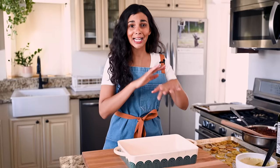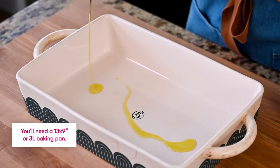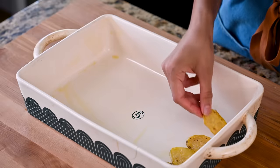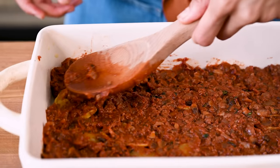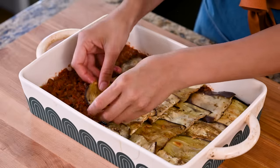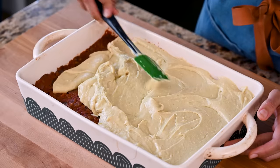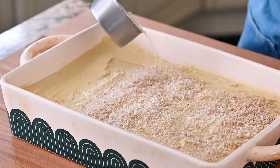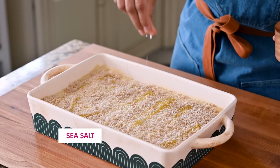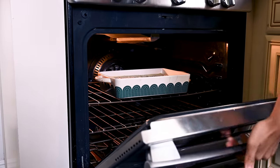It smells amazing in here. It is time to assemble everything. Start with just a thin layer of oil on the bottom so nothing sticks — you could also use cooking spray. First, layer the potatoes across the bottom of the pan, then add half of the meat sauce and smooth it out. Now the roasted eggplant all across the pan, then the rest of the meat sauce on top of that. And finally, our gorgeous bechamel. I like to finish with a sprinkling of panko breadcrumbs for a slightly crunchy contrast to the creaminess — totally optional. A little drizzle of olive oil, some flaky sea salt, and we're going to pop this in the oven at 400 degrees Fahrenheit for about 35 minutes.